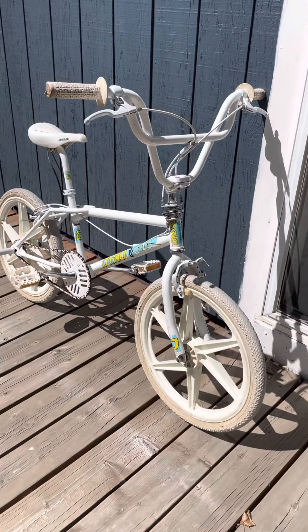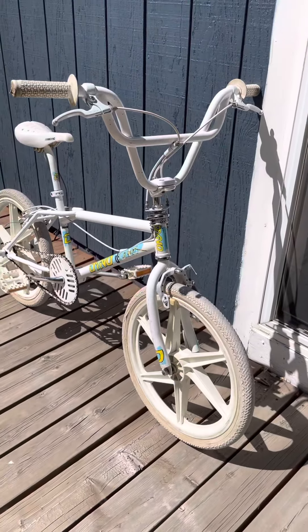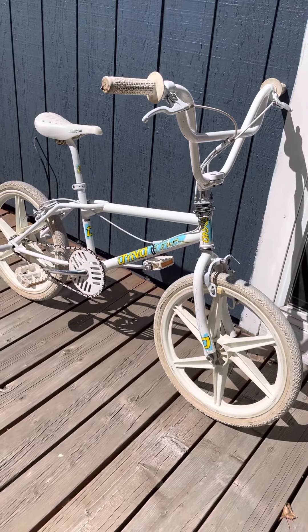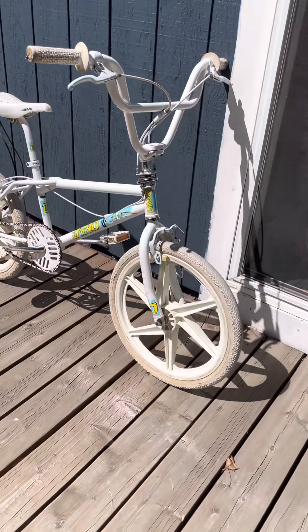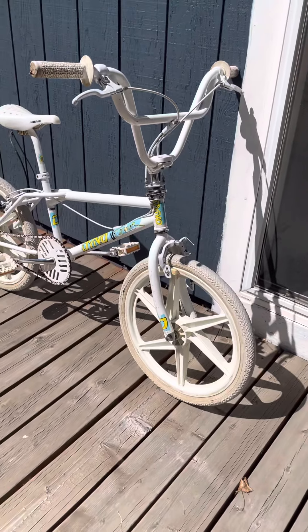So here we have my 1987 Dyno Detour. Shockingly, this was a thrift store find — just doesn't seem to happen anymore in this day and age. I was elated. It was extremely lucky.